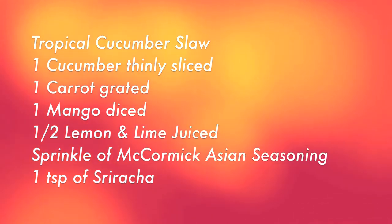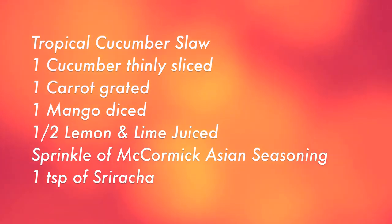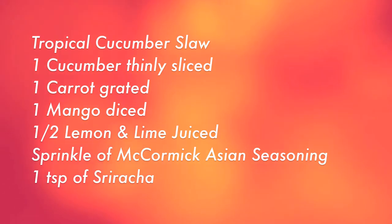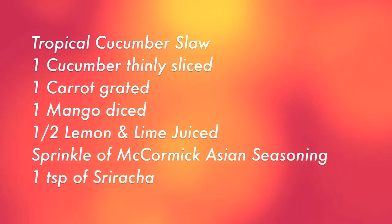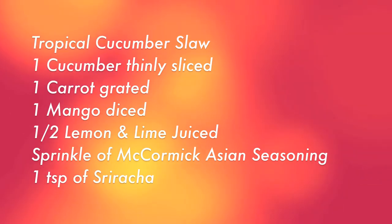Something we used on both of these sandwiches was a tropical cucumber slaw. I just grabbed a cucumber, thinly sliced it, one grated carrot, a diced mango, half a lemon, half a lime's juice, that Asian seasoning, and a little bit of sriracha at the end to bind it all together. We hope you guys enjoy the recipe and the show. Thanks for watching.